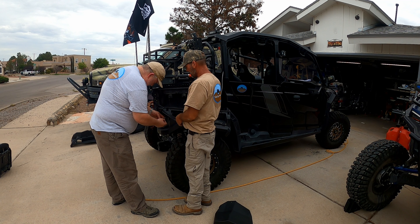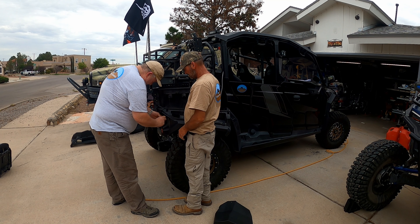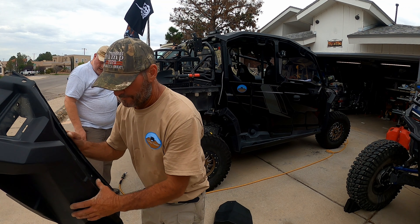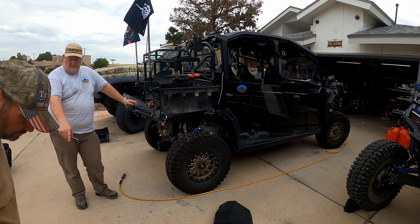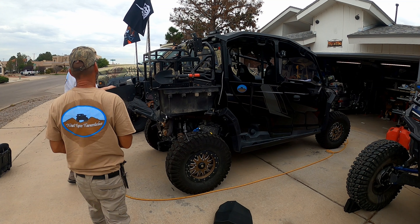The back ones took a little more time. Kevin had utilized those compartments underneath the side covers to install his wires and control boxes for his RGB whip lights. That all had to be disconnected and then rerouted within the new ones, which just added a little bit of time.